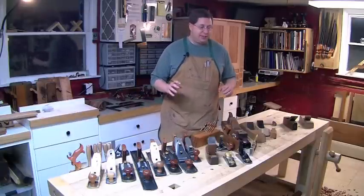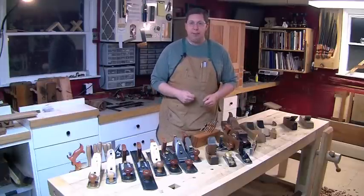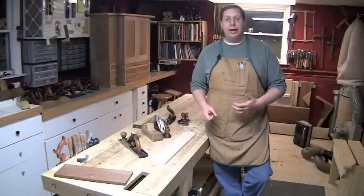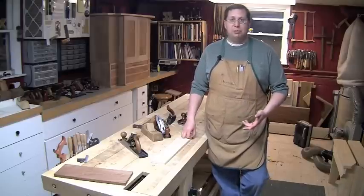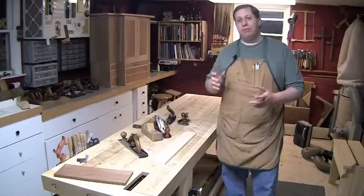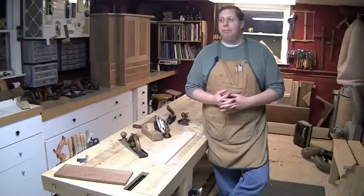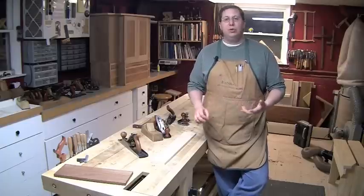Let's take a step back and examine what the planes do as it relates to a project in your shop, which will help you determine what planes you need when getting started. So let's assume you don't have any hand planes at all. What I want you to think about is the type of work that you do. Do you like to build furniture? Are you more of a small knick-knack type person making boxes? Do you want to build large pieces like beds? You have to scale your planes to the work you're going to do.